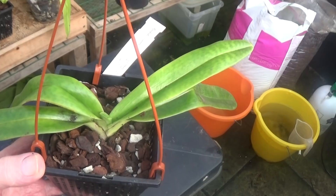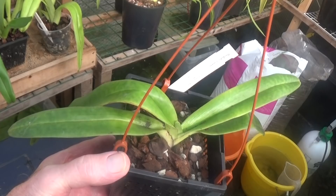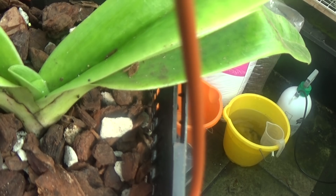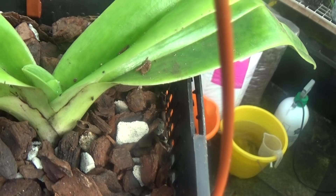Now this is doing something strange — it's a Paphiopedilum hangianum, and instead of coming up with one small leaf, it's coming up with two. I'm sure it's not flowering because the leaves would be much darker if it were. So I'll just have to wait and see what happens to this one — Paph hangianum.